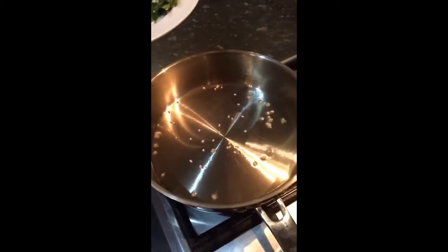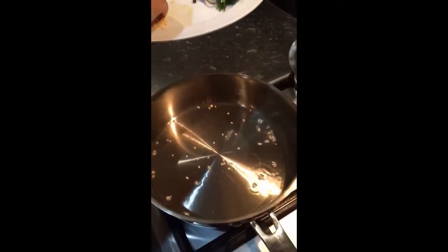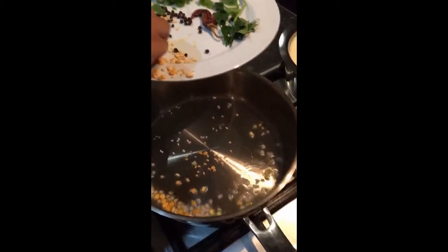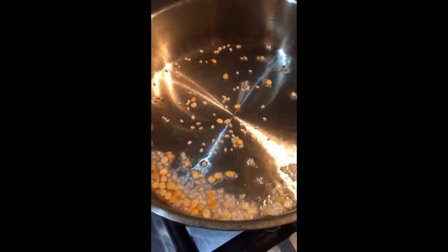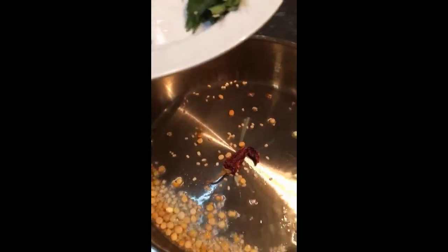First you put the oil in the pan, then you put the moong dal into the pan. See how it starts sizzling — it is meant to do that. Next you add the red chilli, then the peppers.